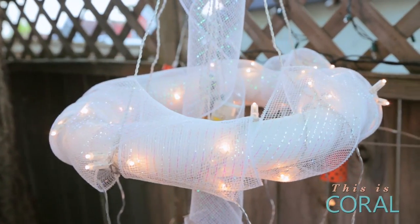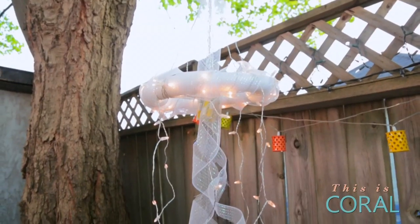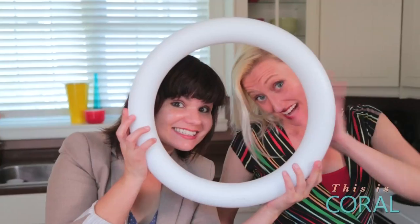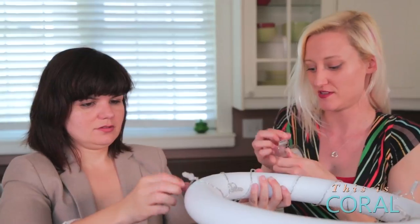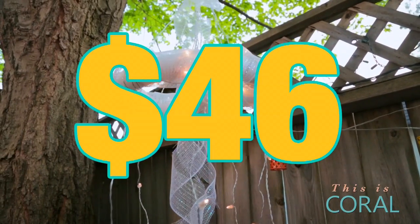And now we're just going to hang this in place in my backyard. So there you have it — your very own DIY outdoor chandelier for your girls' night in. And you can see it really does have impact. The hoop was $14, the lights came to $24, the gauze was $8, and we already had the tape and the glue gun, meaning the whole thing came together for just $46.